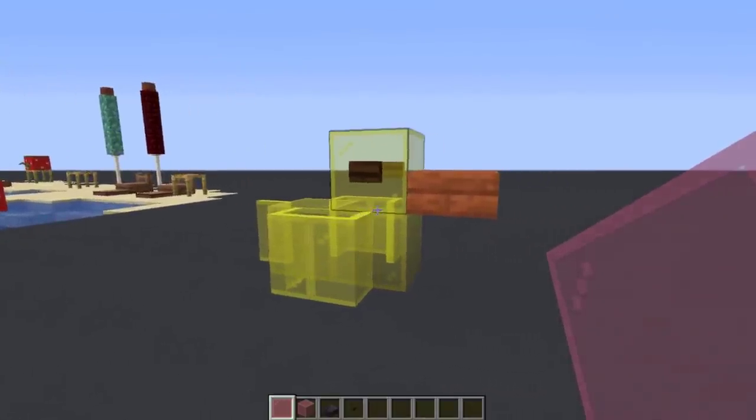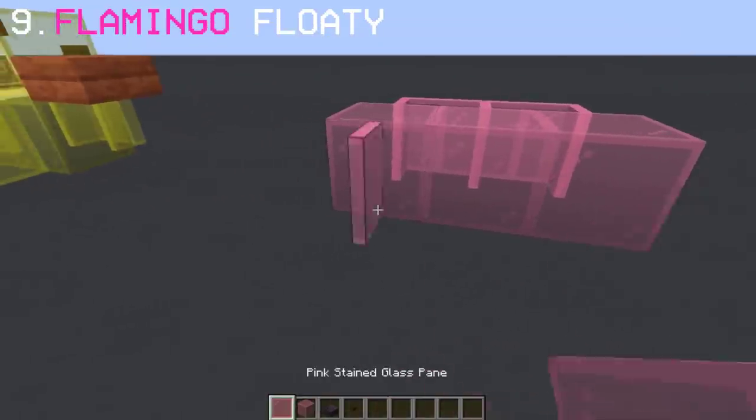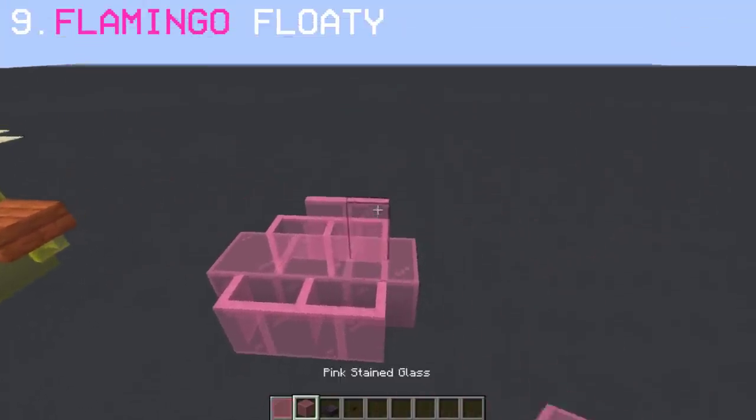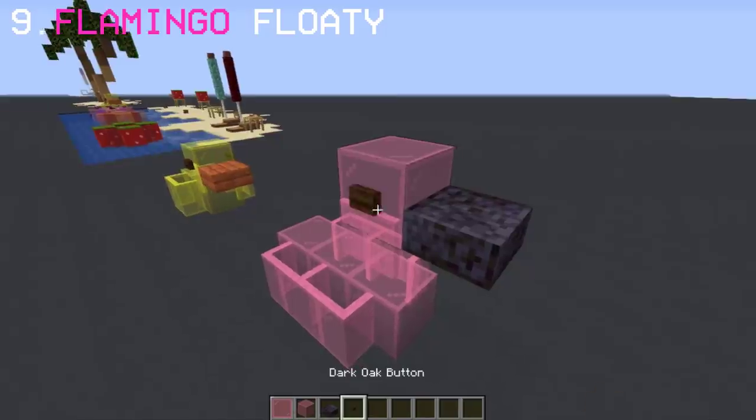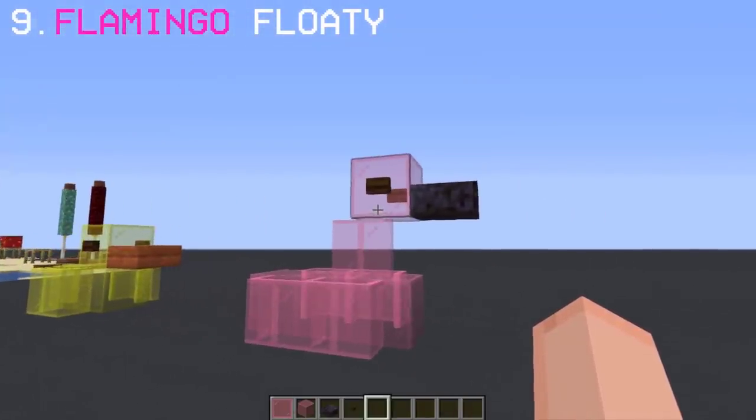Remember this duck floaty we made? Well, now I've made another design — a flamingo floaty. For this, we'll use pink stained glass with a blackstone slab and a dark oak button for the eyes. Pretty simple and easy to make.